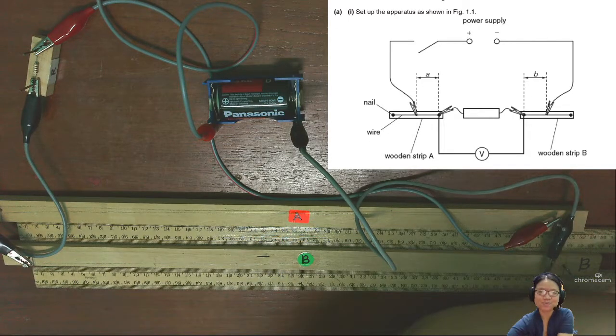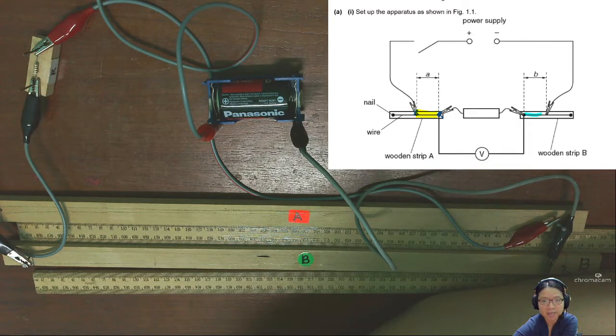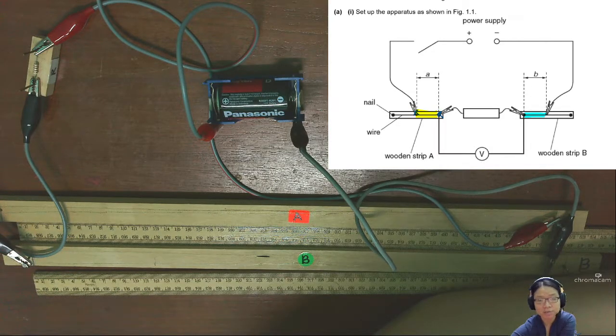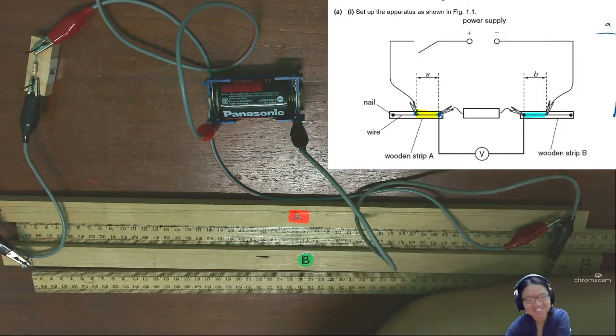I have two lengths A and B. A is measured from this clamp here to the other clamp that is connected to the voltmeter, and similarly the other side will be length B. I will collect a few sets of data of A and B, changing them in 5 cm intervals. Read the experiment — level four, you can upgrade.